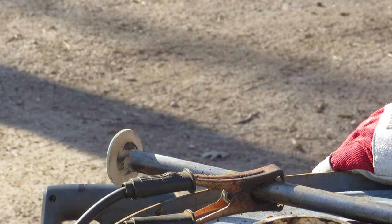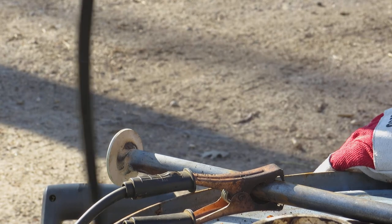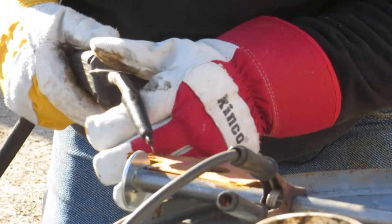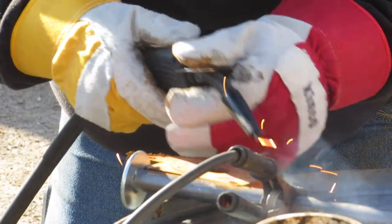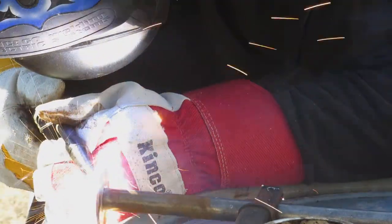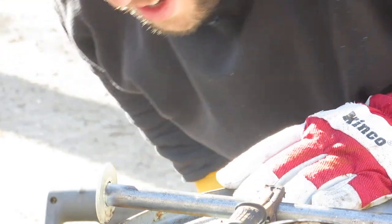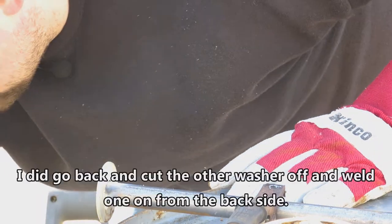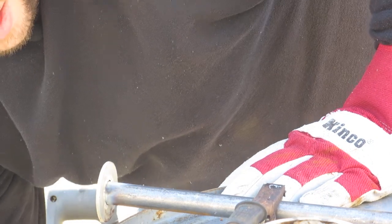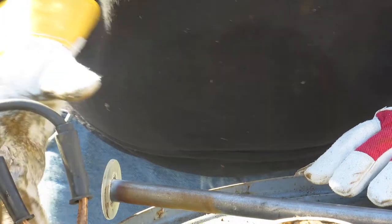In hindsight, I should have welded this on the other side of the washer. I'll do that for the next one. That is much better — I should definitely have welded the other one from the backside.